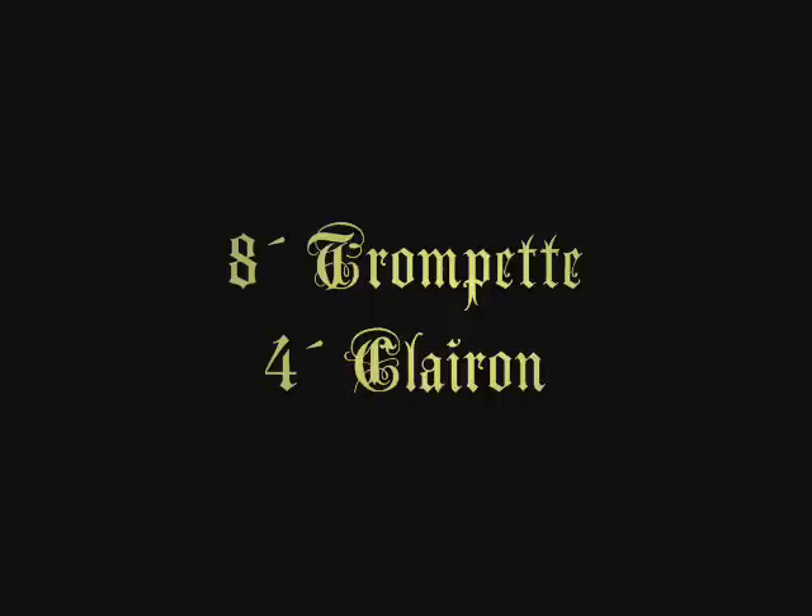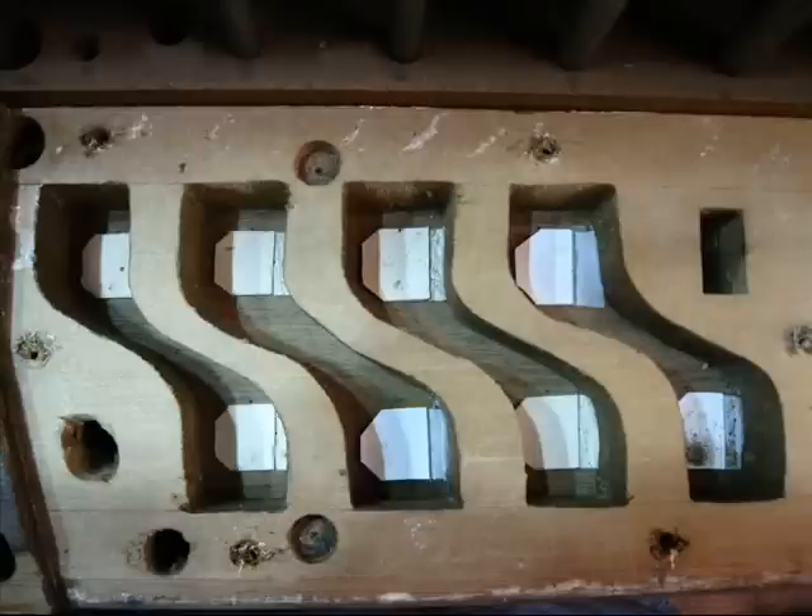We are going to learn how right now. In today's Exploration into History, we are going to use the 8-foot trompet and 4-foot clairon unit reed in the Grand Org as our example.